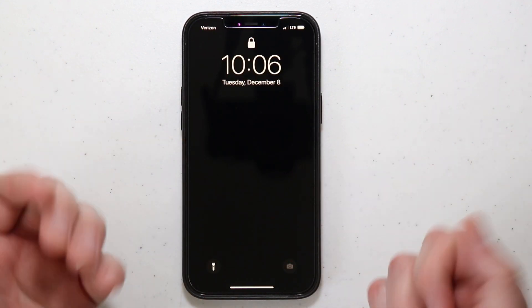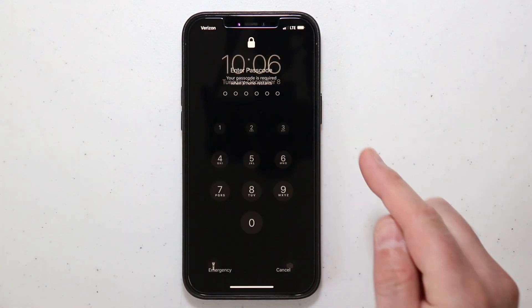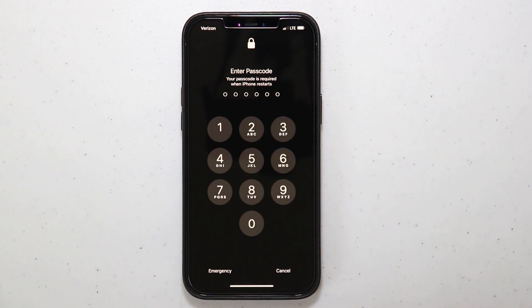Now you can see it rebooted and it's right back to where it needs to be. I can put my passcode in, and that sometimes will just fix your phone because sometimes they just get buggy and do not want to work. I hope this video was helpful — if it was, hit that like button and share it.